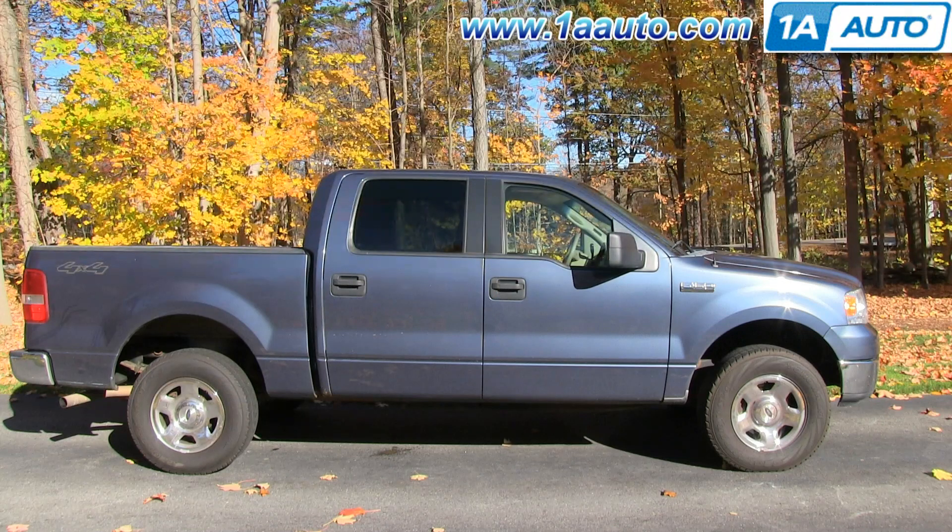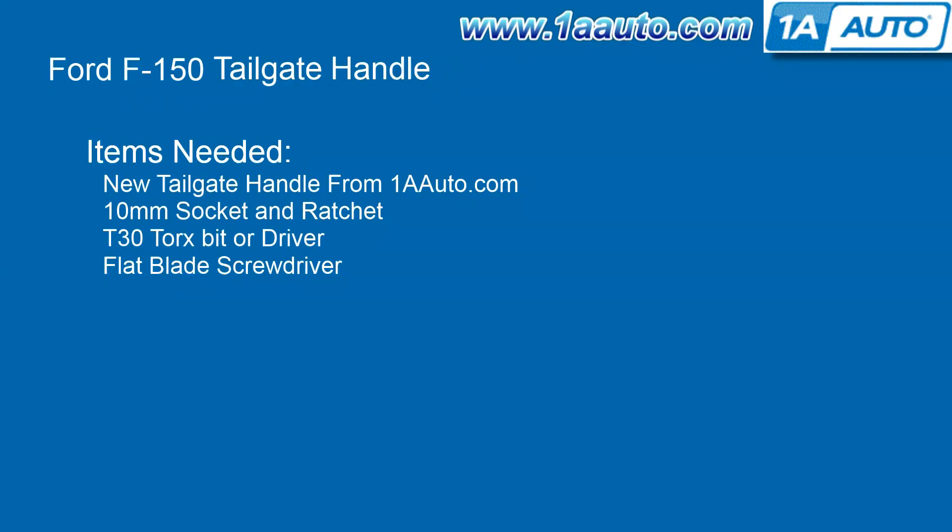In this video, we're going to show you how to replace the tailgate handle on this 2005 Ford F-150. It's the same part and similar process on these F-150s from 2005 to 2013. The items you'll need are a new tailgate handle from 1AAuto.com, a 10mm socket and ratchet, a T30 Torx bit or driver, and a flat blade screwdriver.